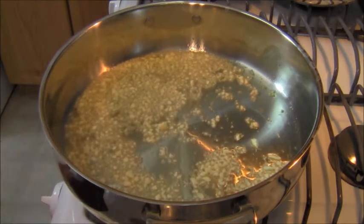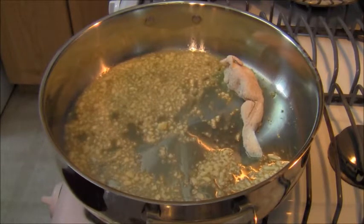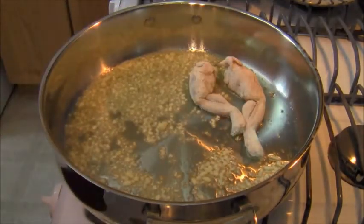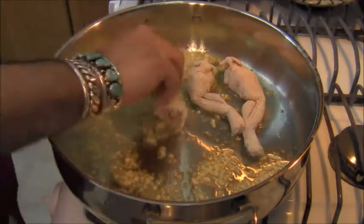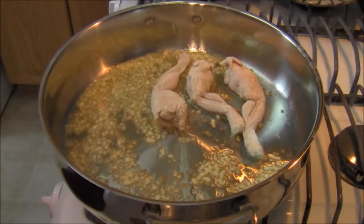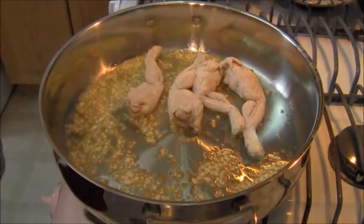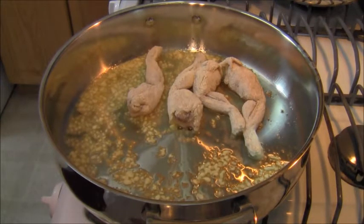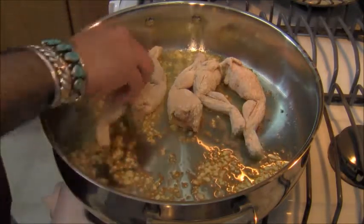It doesn't take long for the garlic to get going. I've salted and peppered these frog legs and I'm just rolling them in the flour — just a nice little coat. On medium low to medium high, depending on the stove you're using. I want to brown them up on each side, between two and three minutes per side to get them nice and golden.